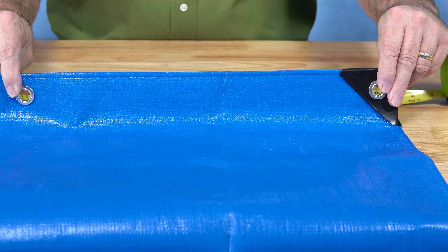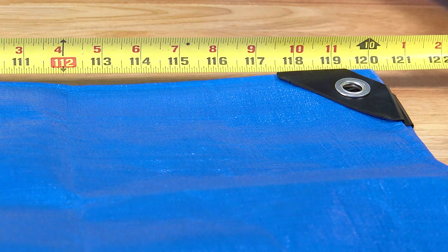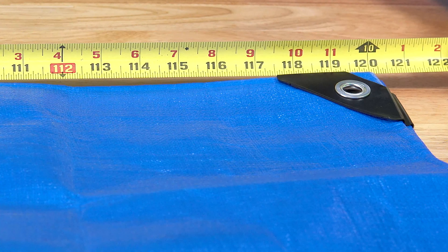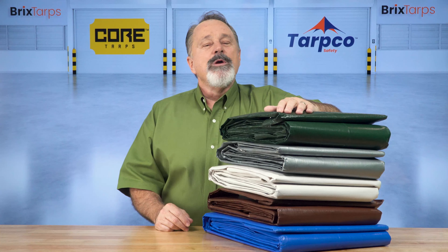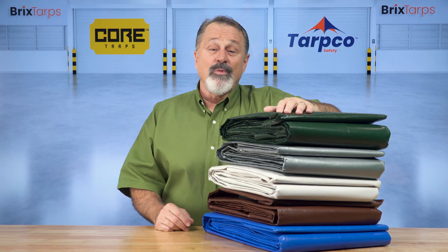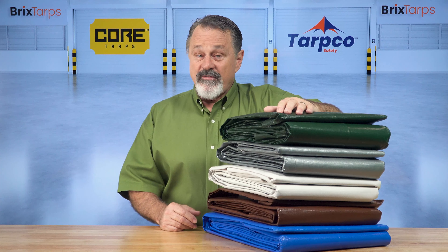Core Tarps sizes are finish sizes, which means when you choose your size, you will get what you pay for and not a tarp that's a few inches short. We offer a variety of thicknesses ranging from 5 to 20 mil and a large variety of colors available in more than 40 sizes.